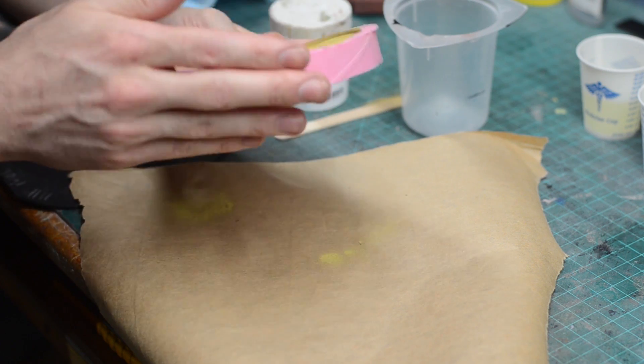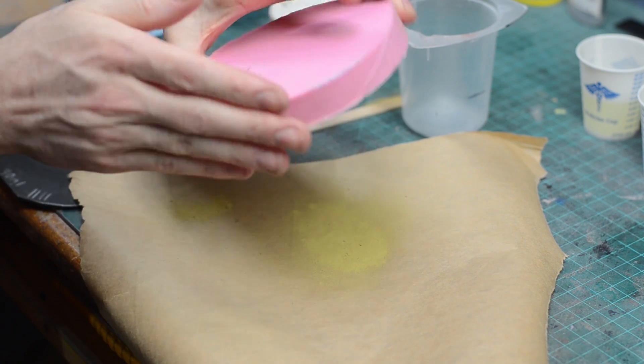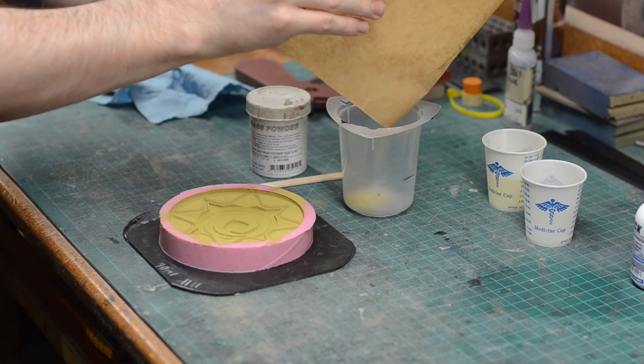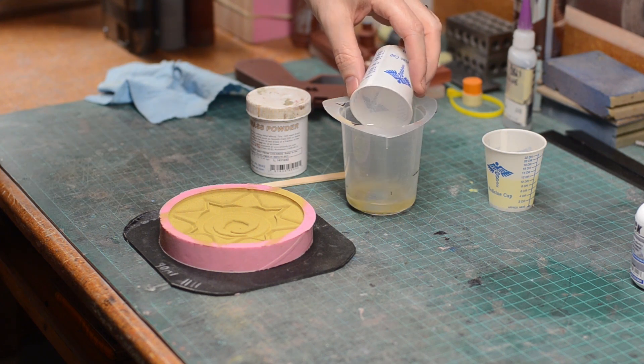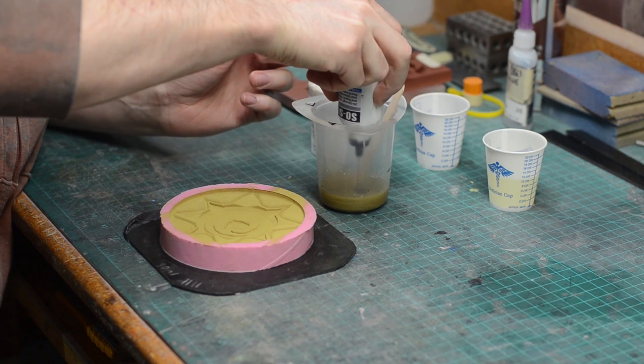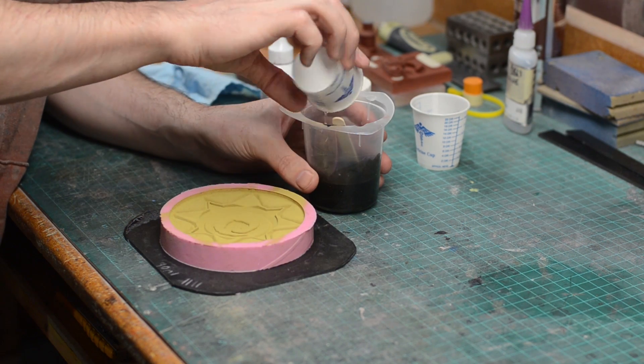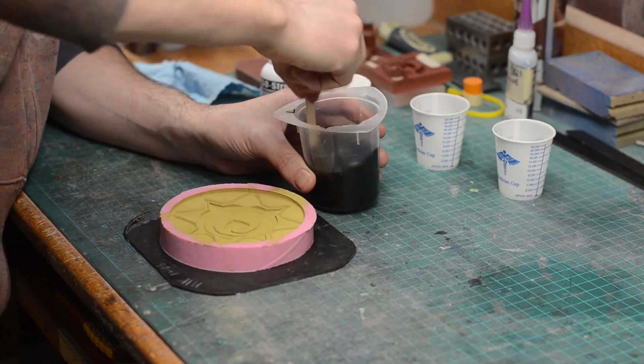Then gently pour out the extra powder onto a piece of paper — that extra powder can get mixed into your resin. Mix up your resin like you normally would. I put the powder and the tint all in side B and pre-mix all of that before putting in side A. Once side A is all mixed in, I'll pour it into my mold.